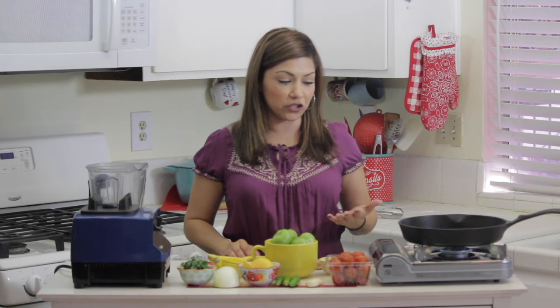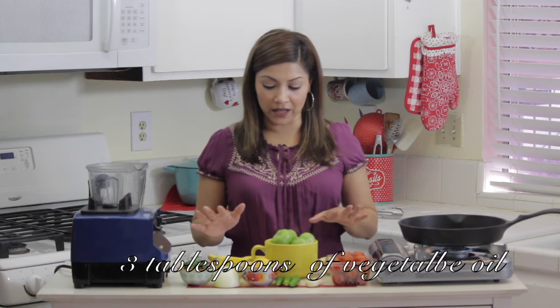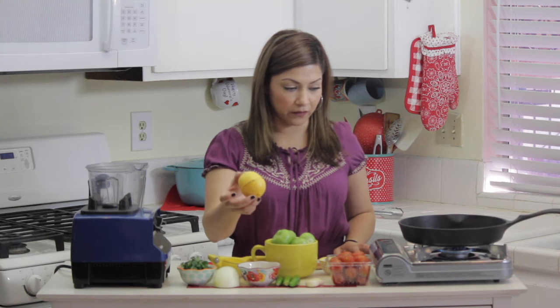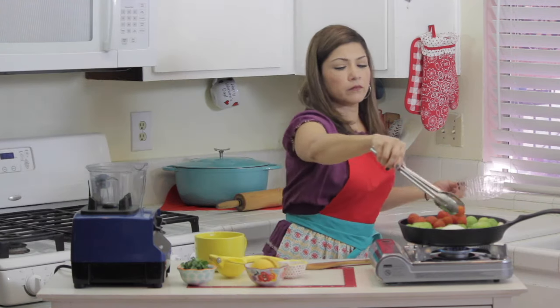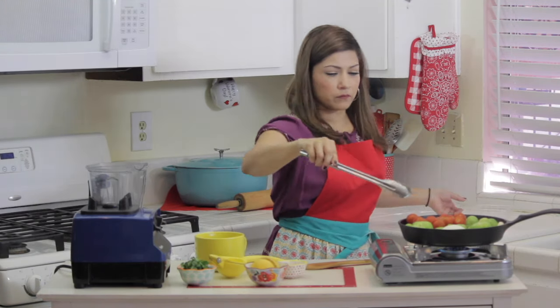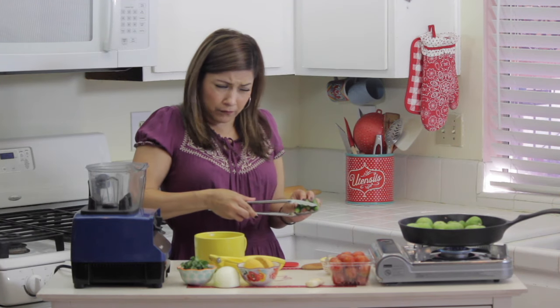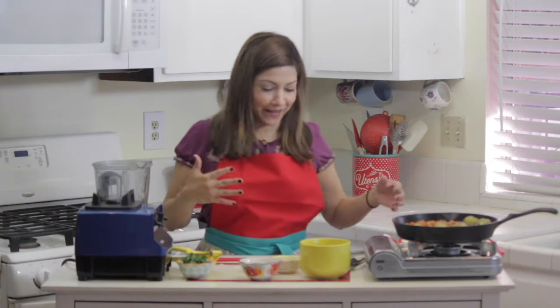So what I do is just start out — I have the oil heating, and then I'm going to place everything that you see here, except for the lemon, into the pan to get everything nice and toasted and charred. I just put my apron on because the oil was popping at me.